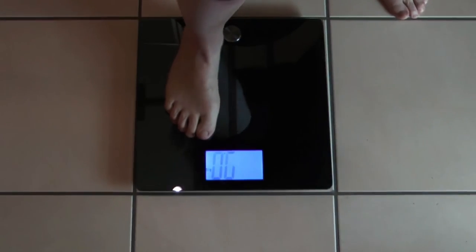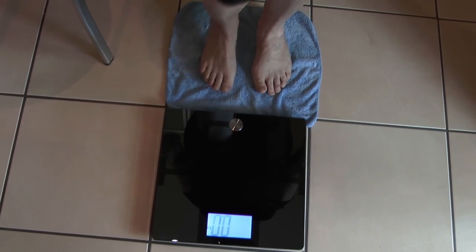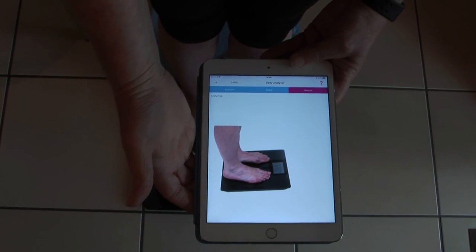To measure yourself, stand on the scales, putting your feet on the film. If you have very dry feet, just step firstly on a damp cloth before you step onto the body analyzer. The measurement goes directly through to the app and is uploaded.